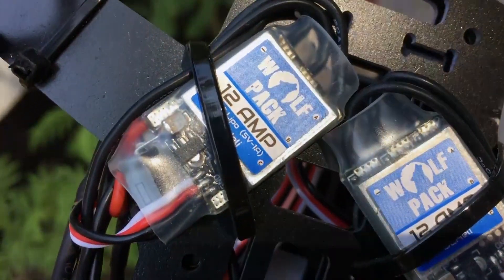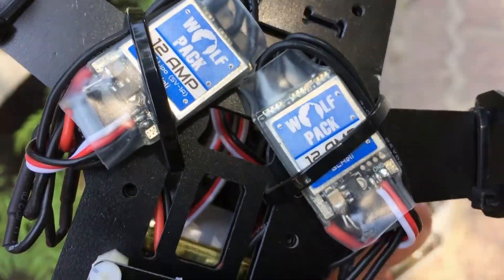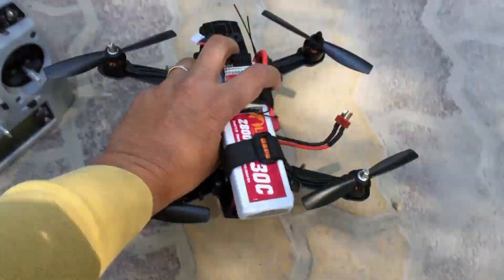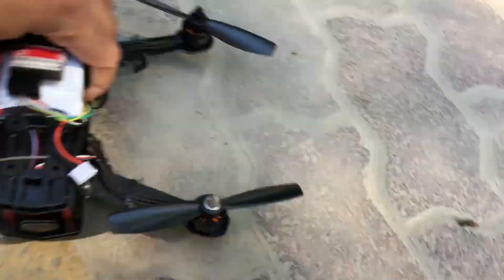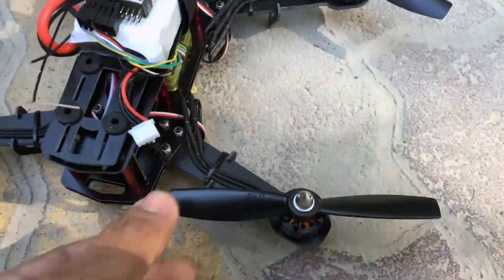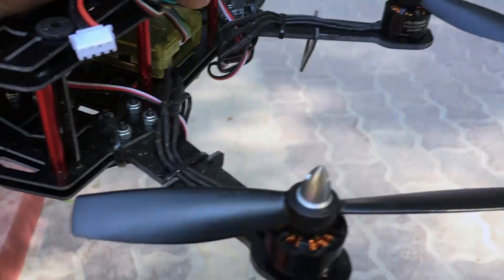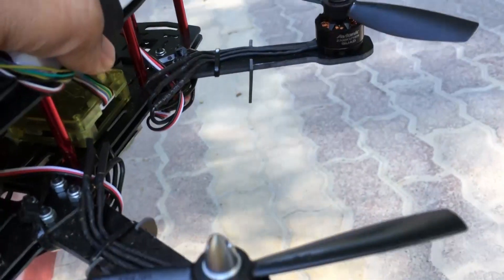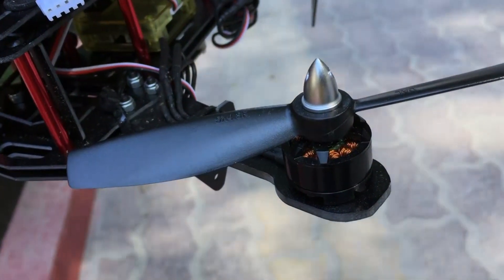For the ESCs, I've used four Wolfpack 12-amp bell heli ESCs — this seems to be quite sturdy. I've had a couple of flights on this; it's been absolutely stable. The props are also really superb — these are what RC Bazaar calls the Avionic unbreakable props, and they are quite tough.